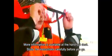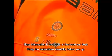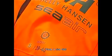More information is available at the handout desk. Study the user instructions carefully before you go. Have a nice trip.